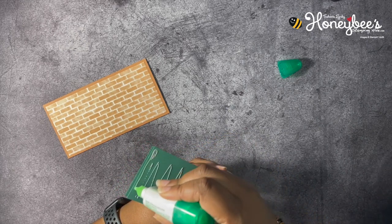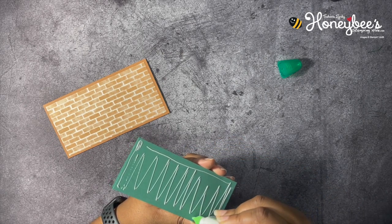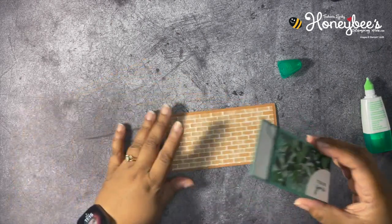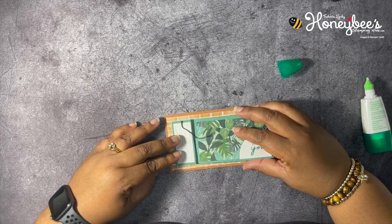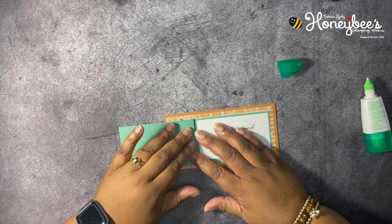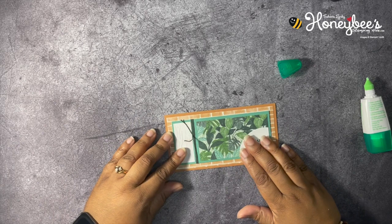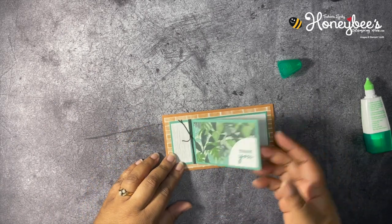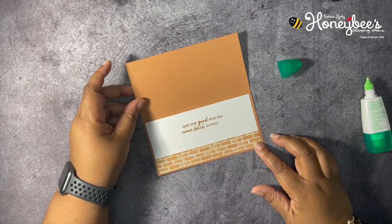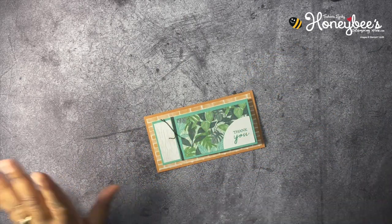We want to make sure we get adhesive all over. This card opens two different directions — it's centered in there. To open: 'Thank you,' 'Above and beyond you go,' 'May the good you do come back to you.' I like that!